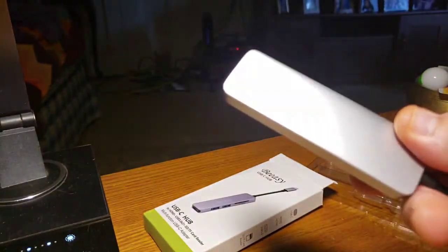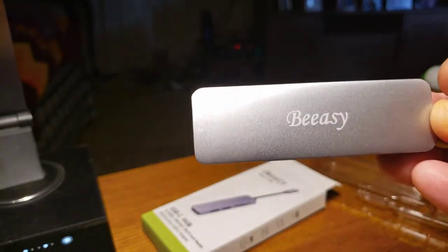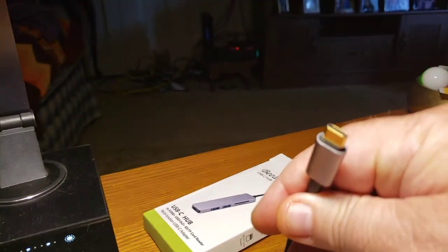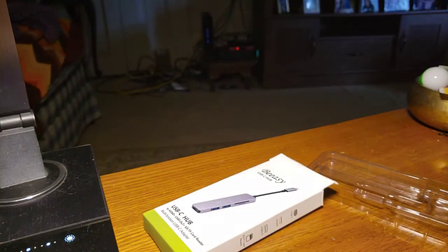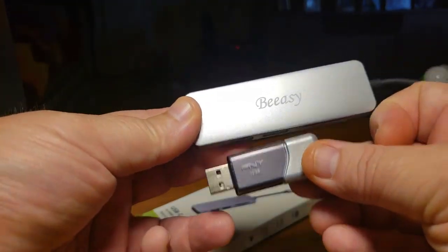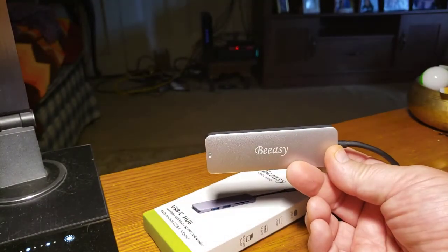These are great because of the HDMI — if you need extra monitors, you can plug in that way. Go from MacBook Pro, let this sit wherever you want because it's very small. Here's a flash drive to show you just how small they actually are. Then HDMI to your other monitor. I love them — I can't get enough of BSA's products.